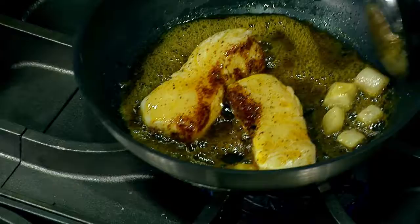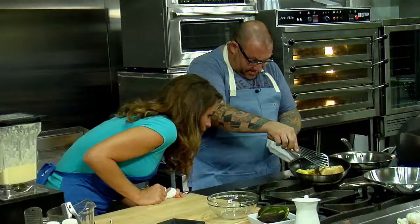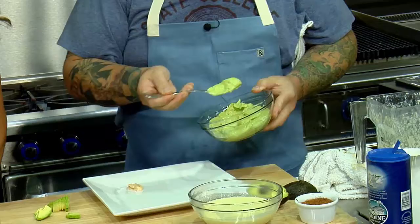The corn is ready to go — we're going to put that in here, and that's going to act as another kind of sauce. See, that's starting to caramelize; it's beautiful. The fish is probably about medium rare right now, and here we have our little avocado.